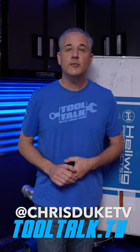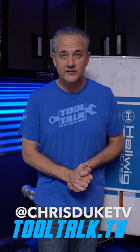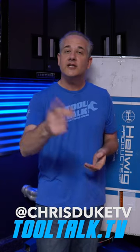For more information about Helwig products, just head on over to tooltalk.tv — I'll have some links and more information right there for you. I'll catch you next Tuesday for another episode of Tool Talk.